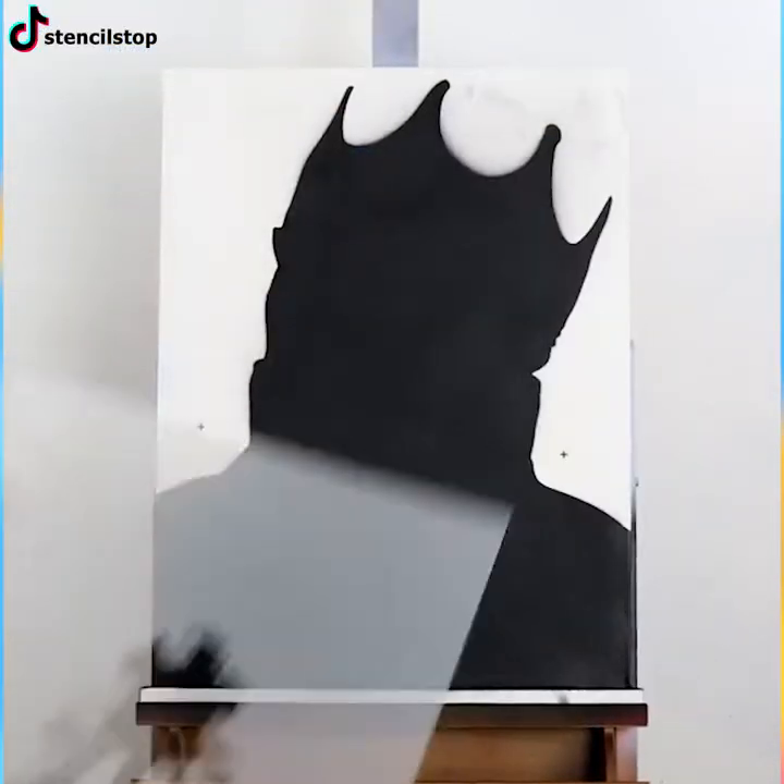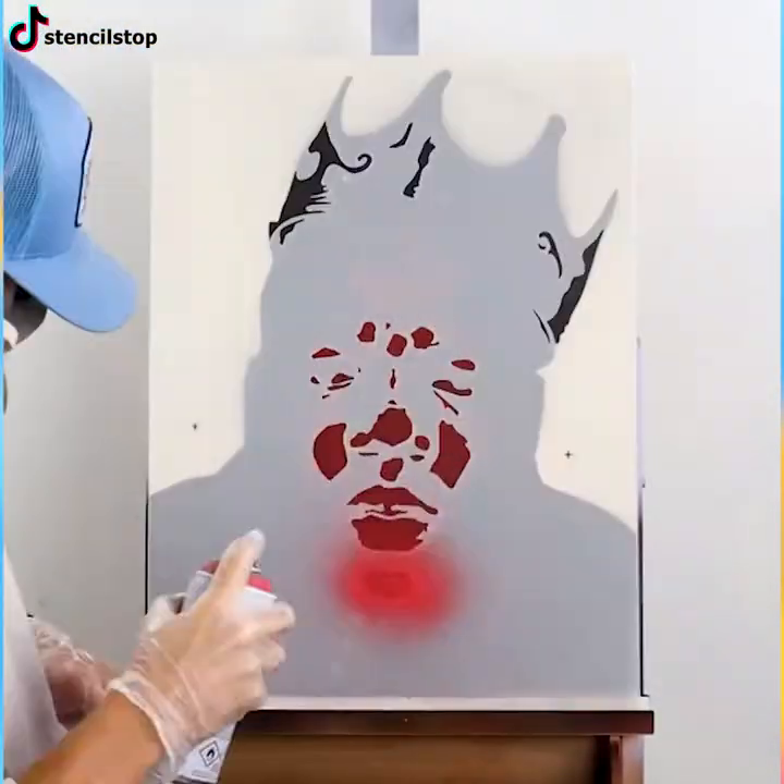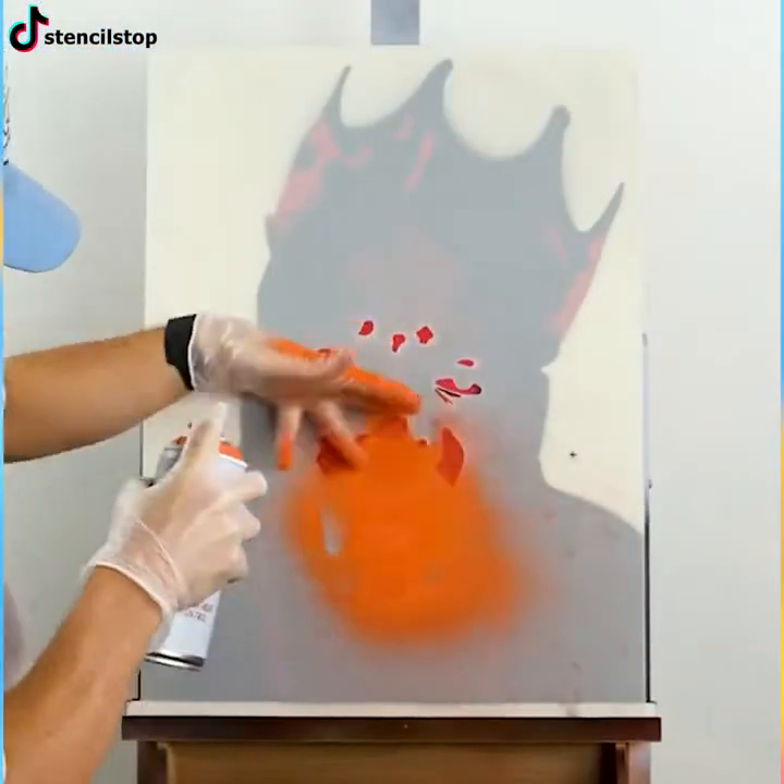Spray paint art never looks bad, and that's a fact. What's really cool about it is the way the painting looks so real.